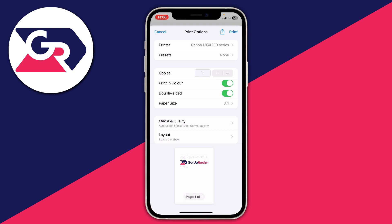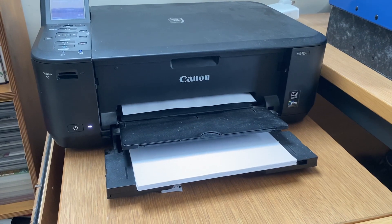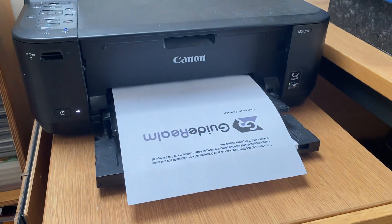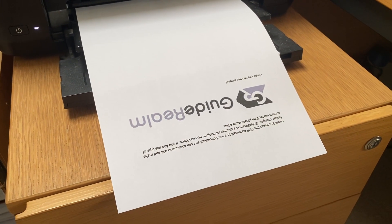Personally I don't really change these — I might just print it in black and white. Then go and tap on print, and that menu will disappear — that's pretty much everything done. The printer will then start printing out, and it's that simple. If you found this useful, please leave a like.